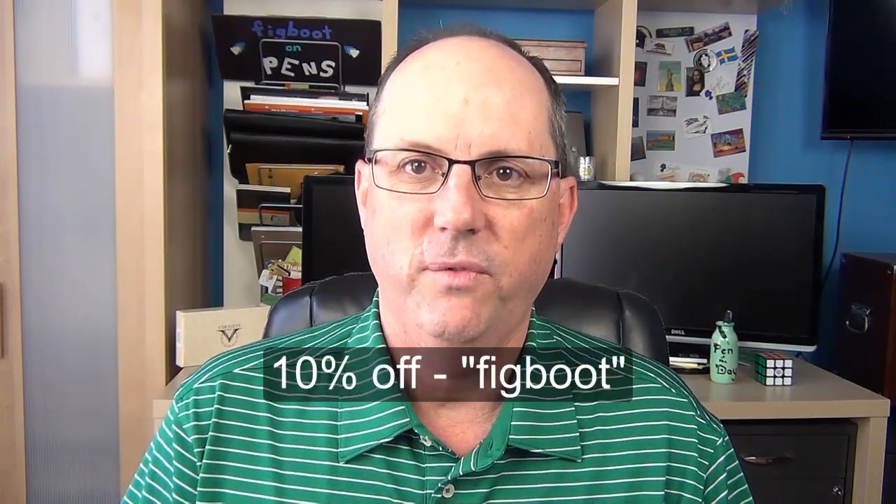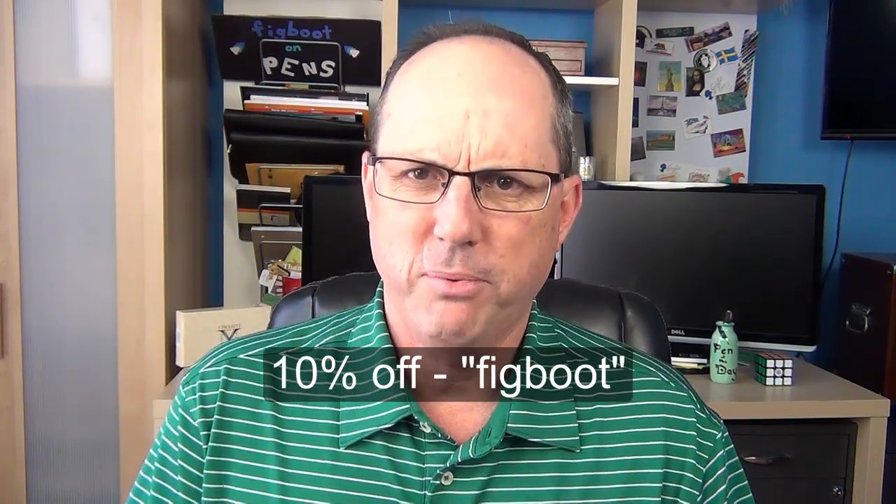This pen typically retails for $99, and in my opinion that price is too high for this pen. I just don't feel this is a hundred-dollar pen. But currently at Pen Chalet, the Speed is on sale for half price, and I feel that a $49.50 price is a much more attractive and appropriate price. In addition, Pen Chalet has set up a discount code for my viewers, which can be used to get 10% off your total order of any purchase on the site. That code is FigBoot, and it can be used at any time for any products. So not just for this pen, but if you do decide to purchase a Speed, the 10% discount on top of the sale price would make it even more reasonable.